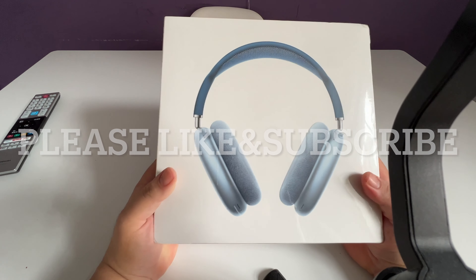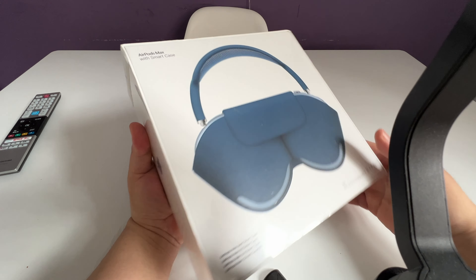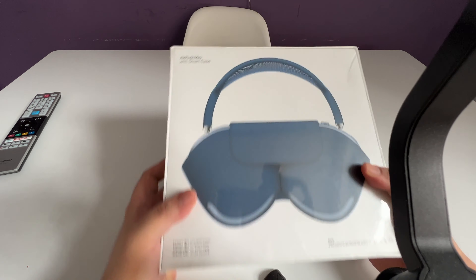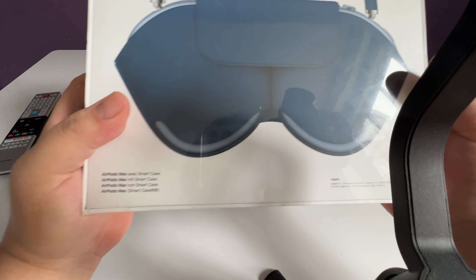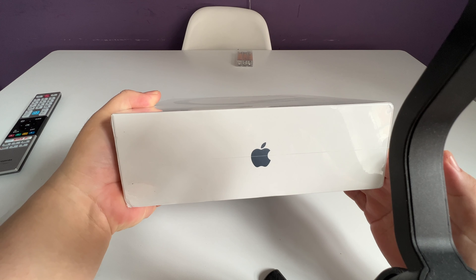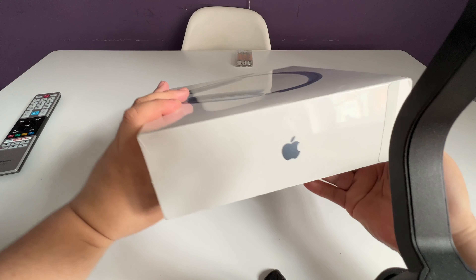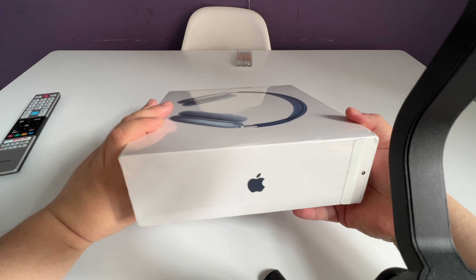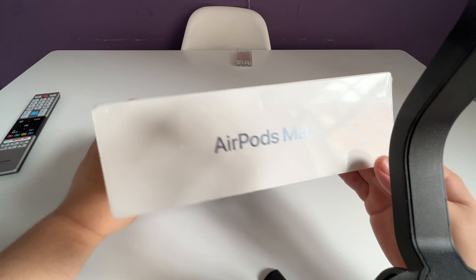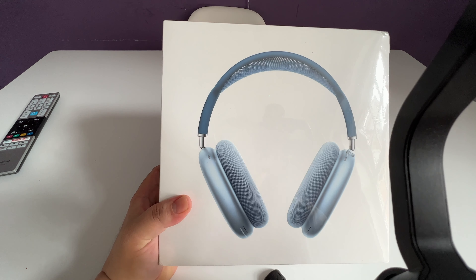Hi, welcome to my YouTube channel. We're here to unbox this AirPods Max from Apple. This unboxing is pre-recorded — it was done about three years ago. It's been a while since Apple released an update for this product, but recently, about a month ago, Apple released an update which includes new colors and a new charging port.